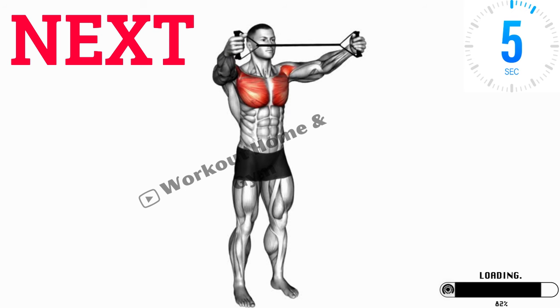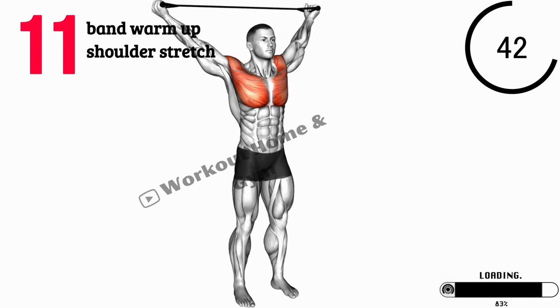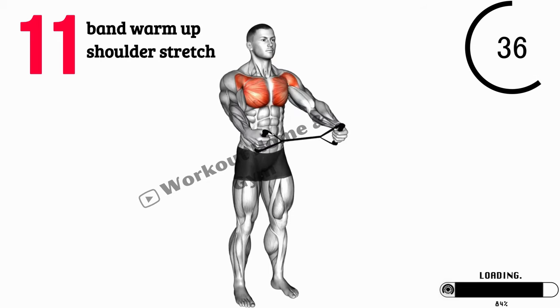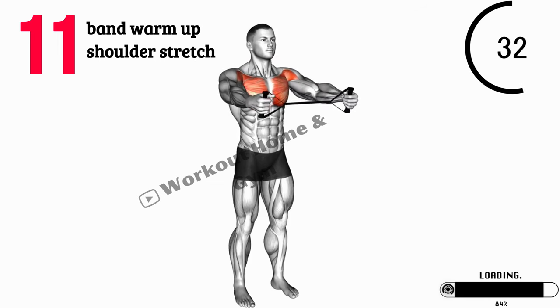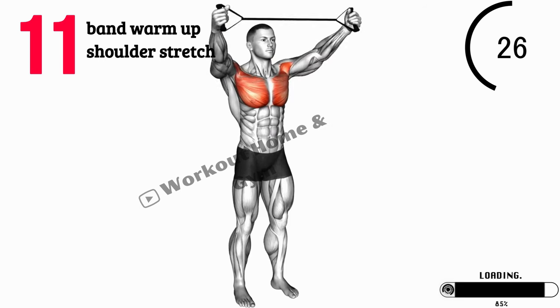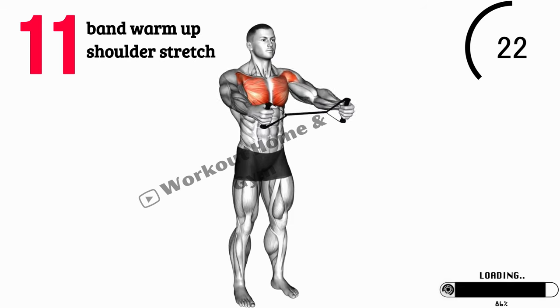Exercise 11: Band Warm-Up, Shoulder Stretch. Grab a resistance band and stand with your feet hip-width apart. Hold the band with both hands, palms facing forward. Extend your arms overhead, keeping a slight tension in the band. Gently pull the band apart as you bring your arms behind you, stretching your chest and shoulders. Return to the starting position and repeat this stretch several times to warm up your shoulder muscles.